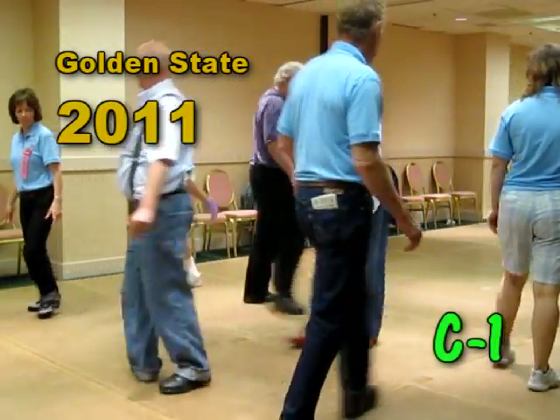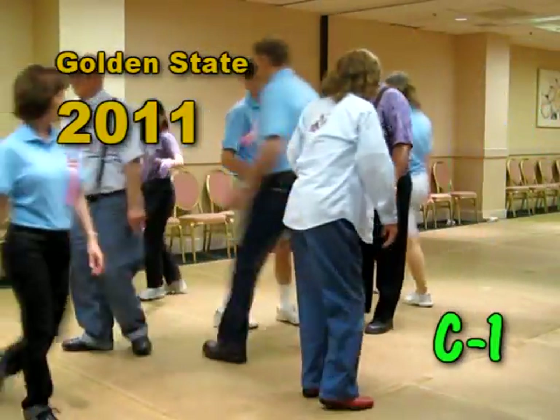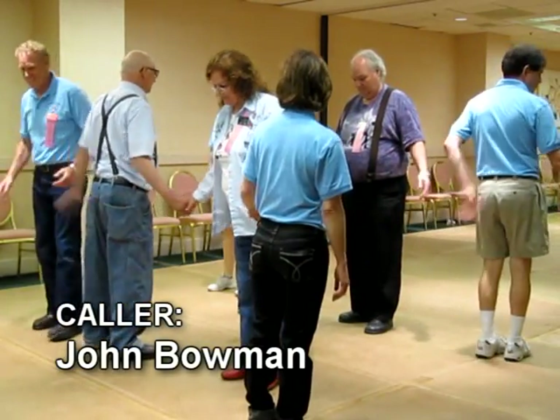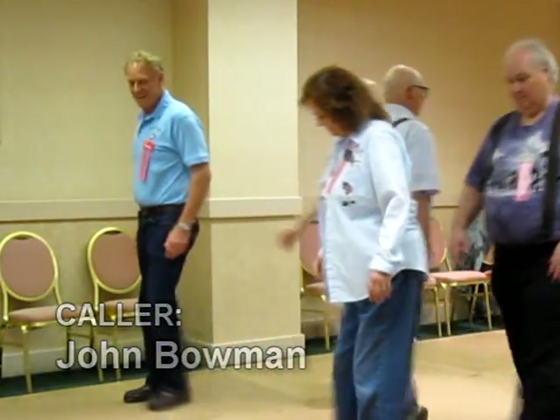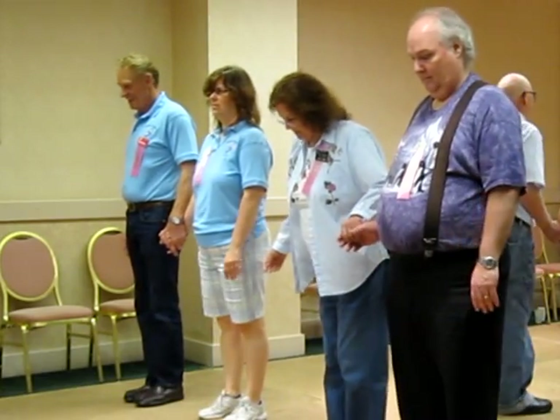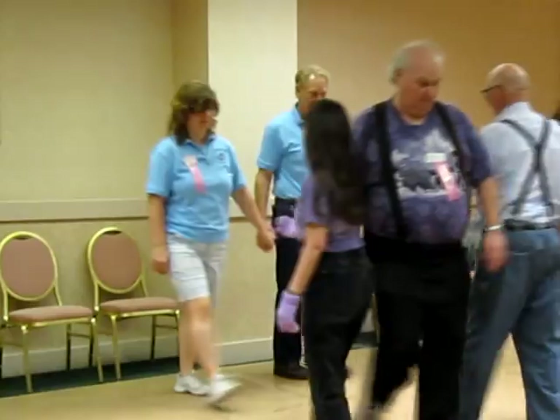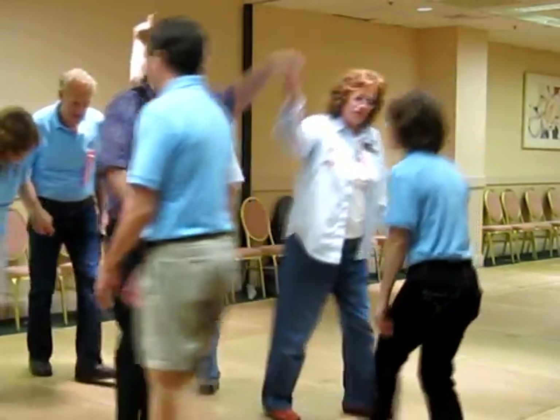Scatter, scoop, chain through. In your triple boxes, walk and dodge. In your triple boxes, shake down. In your triple boxes, pass through, substitute the axle.